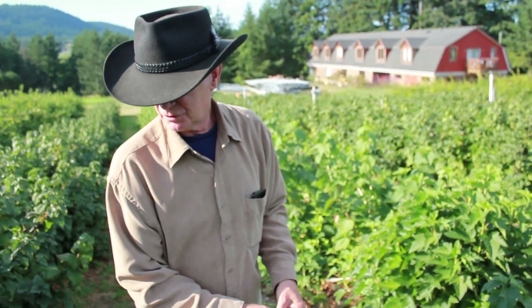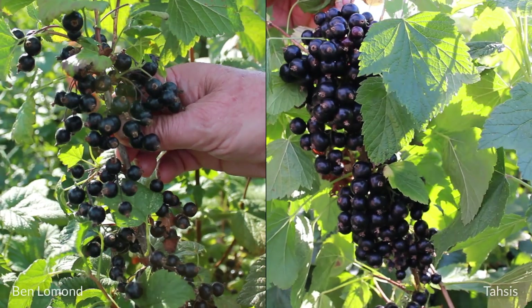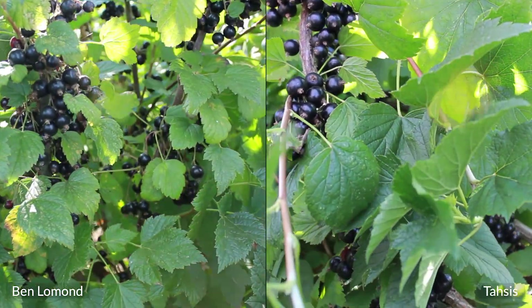I'd like to show a comparison with other varieties. This one here is Ben Lomond. Fruit size is small. Crop is moderate.